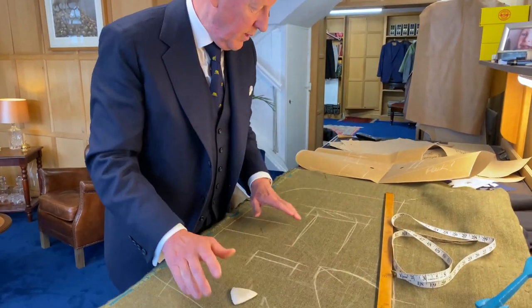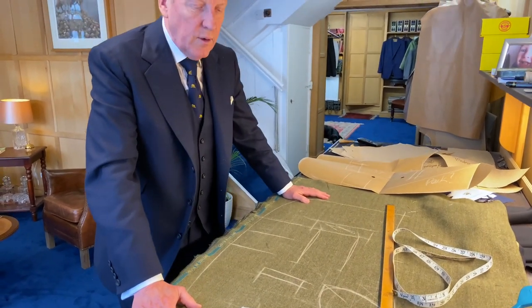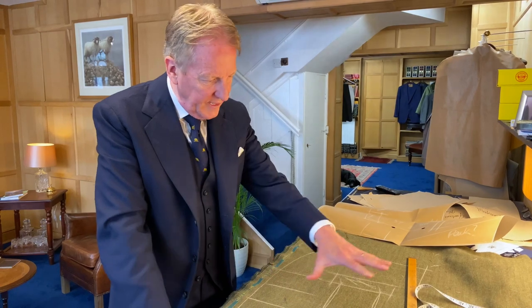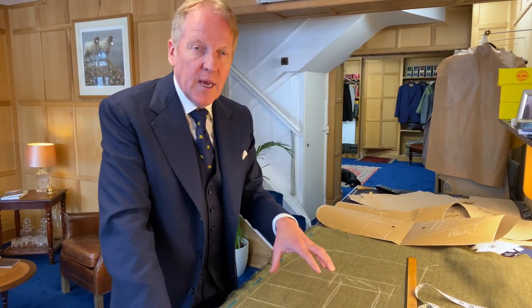If you know the background of how this style materialized, it'll probably make a lot more sense to you. We get new clients and I point it out to them and they are rightly somewhat confused — what is a three roll to two? Is it three buttons? Why is it rolling to the second button? We're going to try and clarify that.